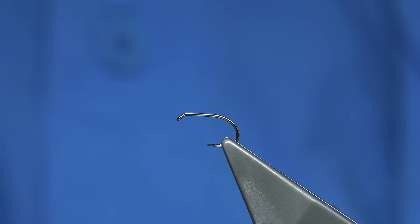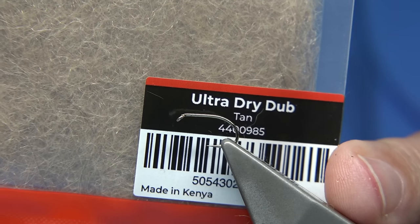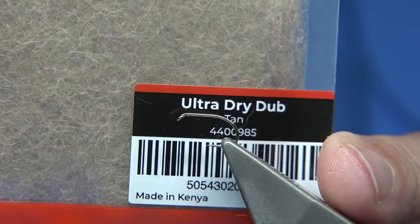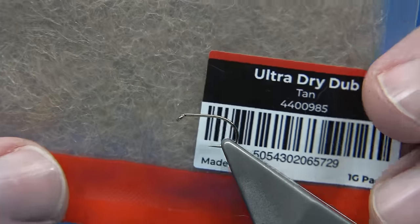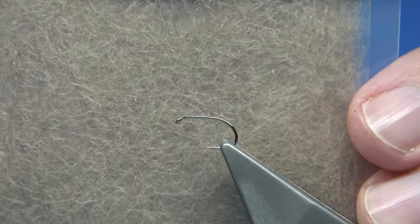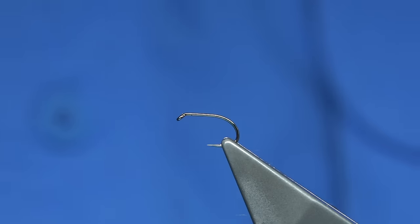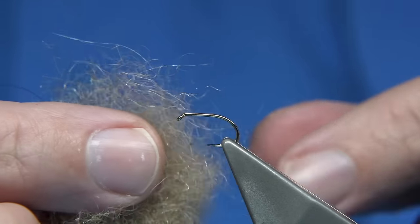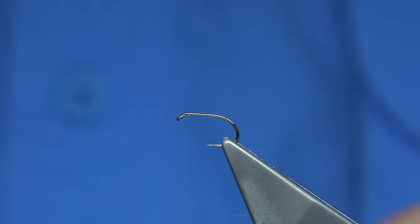There are a lot of materials you could use, a lot of colours. I'm going to be using the Ultra Dry Dub from Fulling Mill. I've been putting some flies together using the new dubbing from Fulling Mill. They've got the Ultra Dry Yarn, and the Ultra Dry Yarn has been blended through the dubbing, so it makes it float. It's a wee bit coarser than the average dubbing, like the dry fly dubbing — it's slightly different. That's why I like it as well — it gives me another option.